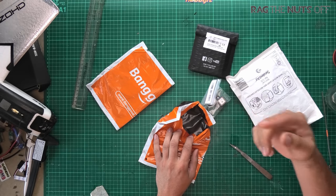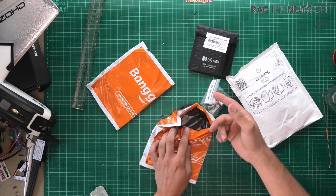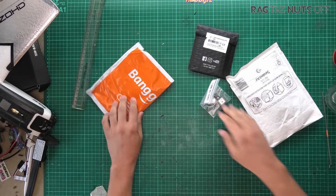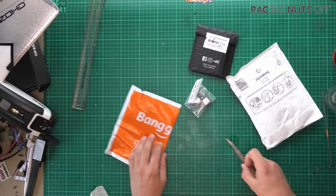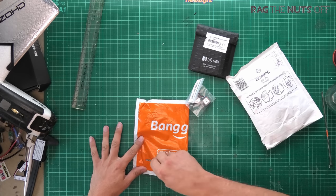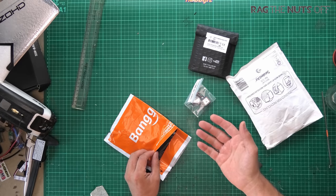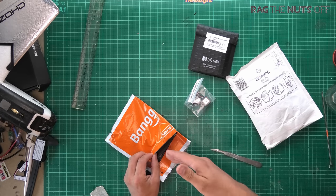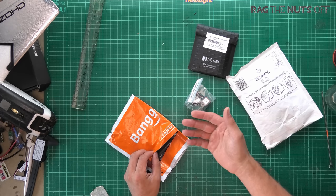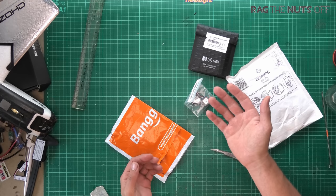So there is a Beitian 180, there's a Beitian 220, and there's a Beitian 880, if I remember correctly. The difference between the 180, the 220, and the 880 is that the 180 you basically don't want to use because it doesn't have a battery on board, hence why it's the cheapest one. The 220 is the good one — that nice balance between being inexpensive and it has a battery.